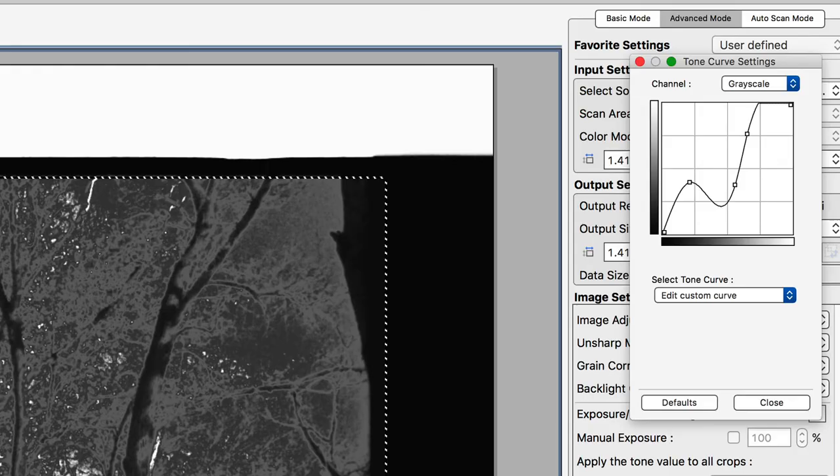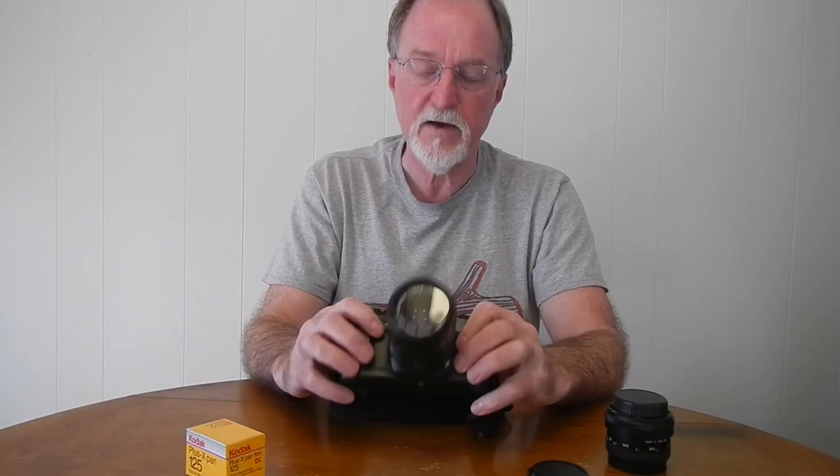One cool thing I found while playing with the scans of the negatives: if you take the waveform and put a little bend in it so part of it slopes backwards, only part of the image is inverted — it's not like taking your curve all the way to turn a negative into a positive. You get a solarization effect, also called the Sabattier effect. That was kind of cool; I'm going to play with that and do more of it on purpose.